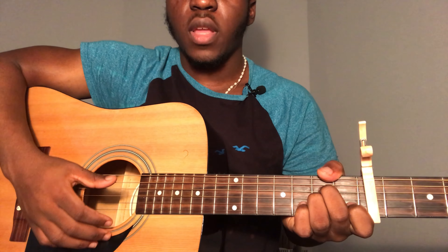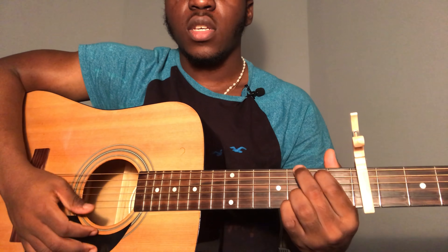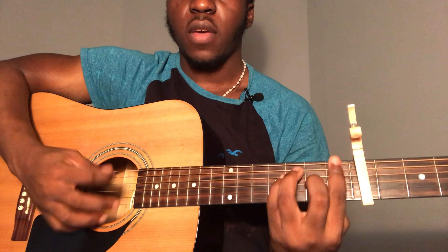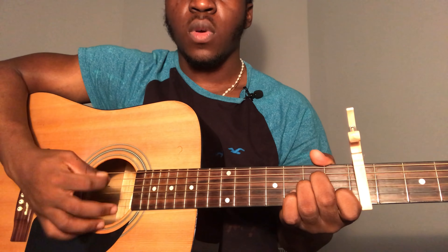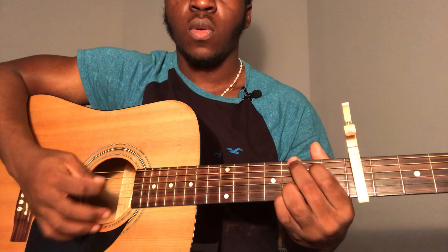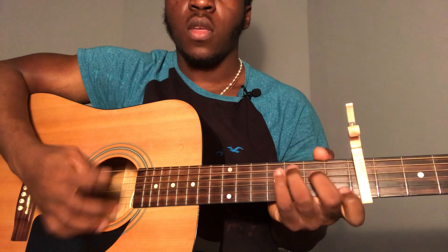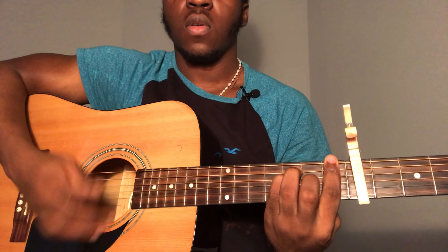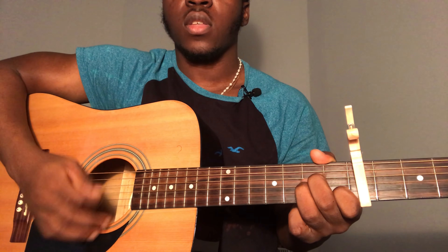For the bridge, you're going to go from A minor to G, and then C to F. The lyrics go: 'I just wanna, I just wanna know, if you're gonna, if you're gonna say, I just gotta, I just gotta know.'